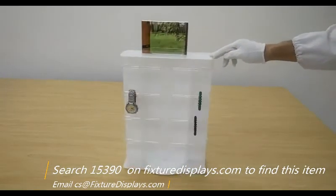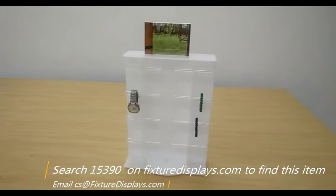We know you have many choices in the marketplace. We want to thank you again for shopping with Fixture Displays.